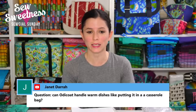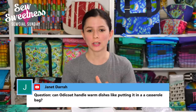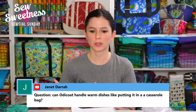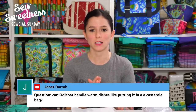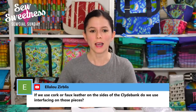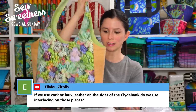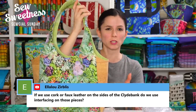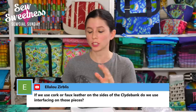Janet asks if the Odie coat can handle warm dishes like putting it in a casserole bag. I did iron the Odie coat with parchment paper between the fabric and the iron, and it was totally fine — nothing melted. I've used laminated fabrics for casserole carriers in the past, so it sounds like it would be perfectly fine. Ella Lou asks if you use cork or faux leather on the sides of the Clyde Bank, do you use interfacing? On my Clyde Bank totes I did use foam interfacing on the cork side panels. Tamar made hers with fleece instead of foam, and her bag still stood up and looked really great.